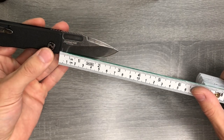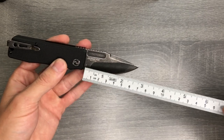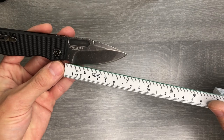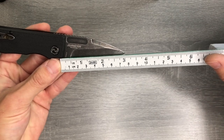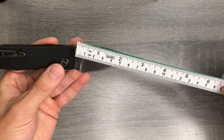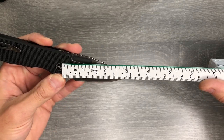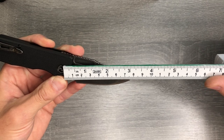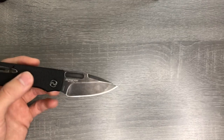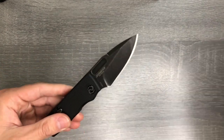In terms of blade length — and I always measure like a police officer would, going from where the handle stops to the tip of the blade — I'm going to call that three inches, or about 77 millimeters. It's a totally usable EDC size knife.